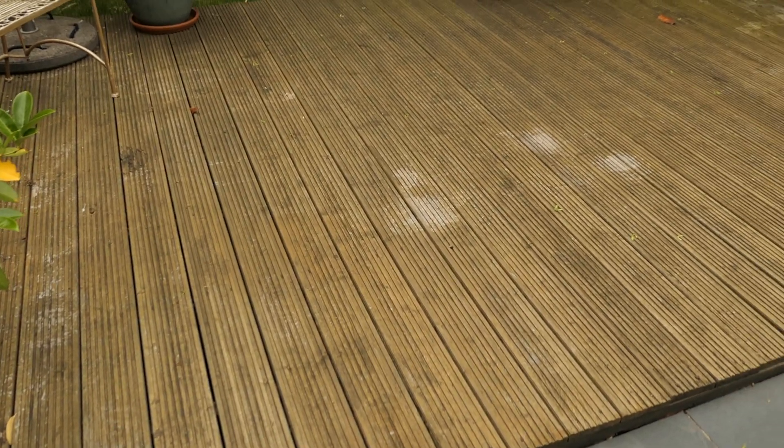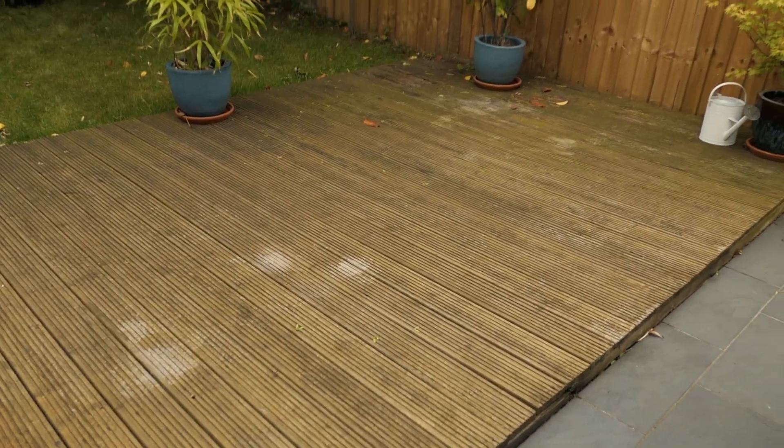I need to reseal my decking. As you can see, it's looking very stained and really grimy and dirty.